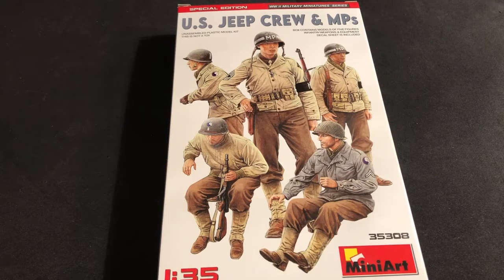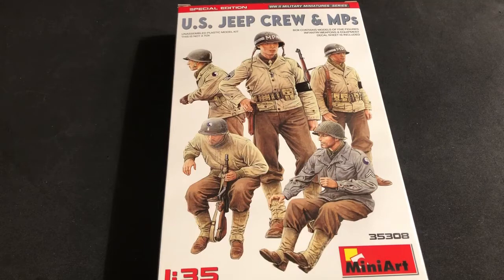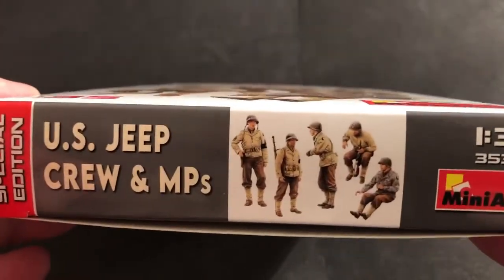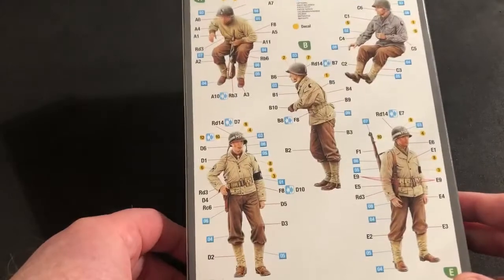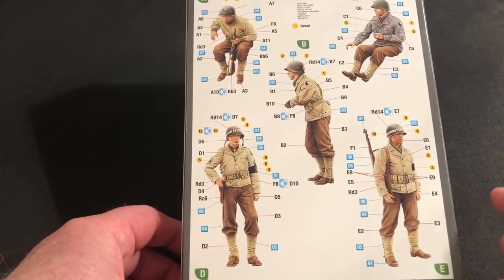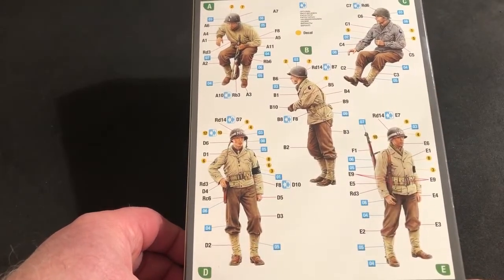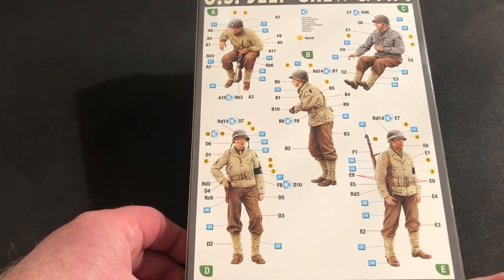I love MPs — my dad was an MP in Korea, so I just like collecting MPs. I probably put the other figures together at some point, but I believe all three of these guys are for the Jeep, and then there are two MPs. Here's a look at the individual guys, and there's a nice shot of them on the back. Good-looking MPs — I like them. That guy I believe is meant to stand up in the back of the Jeep, and then of course your Jeep driver and the Jeep passenger.